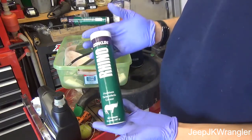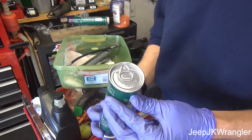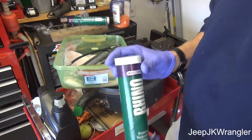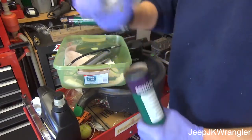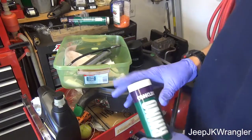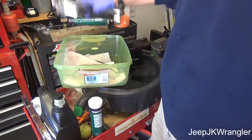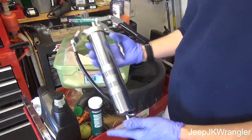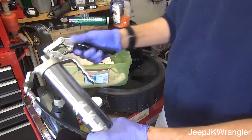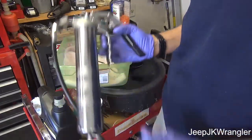On a tube of grease you're going to see a little pull tab area, like on a can of soda, and then a cap that will remove to expose your grease. Here is your standard grease gun. This one happens to be what's called a pistol type. Some may have a long lever — we call those lever types. Some are air operated, some are manual.